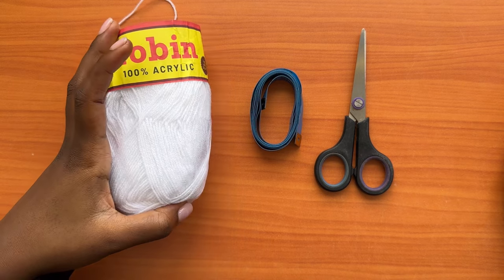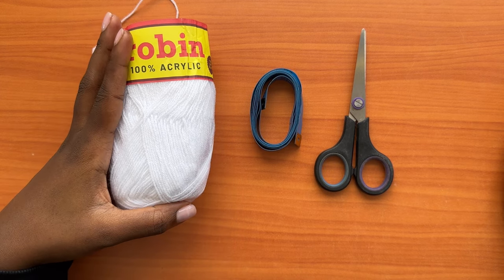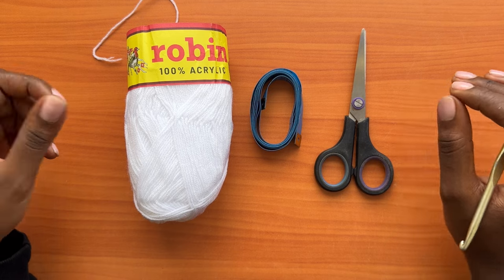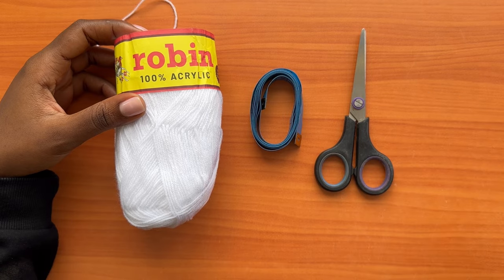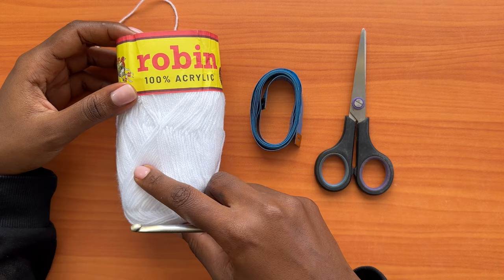I'll be considering a hip measurement of 46 inches and a waist measurement of 30 inches, because those are the measurements for my client. Get your measurements and note them down, and when I mention those figures, make sure you apply your corresponding measurements so that you get a well-fitted dress.